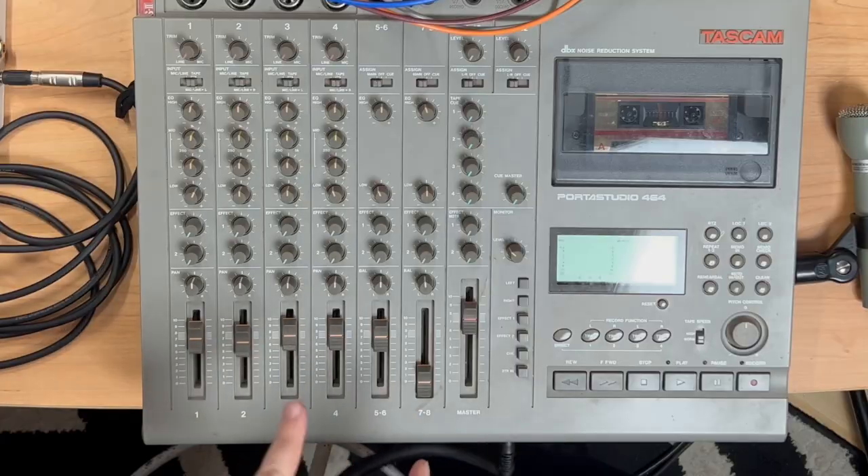Today on Exploring Limitations, we are going to take digital recordings that I made live of a real band in a real New York City bar, and then we're going to send those recordings into the Cassette Porta Studio, and we're going to ask ourselves: can you hear the difference? Here we go.